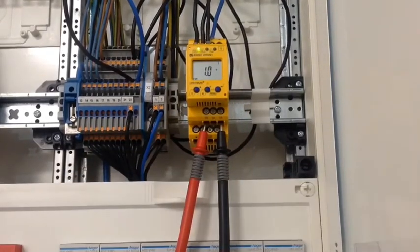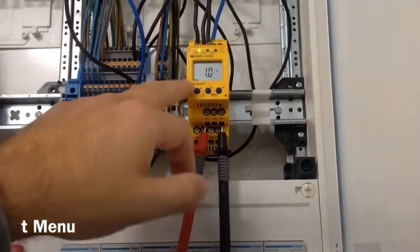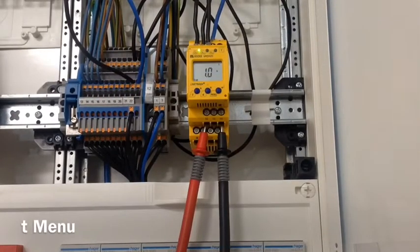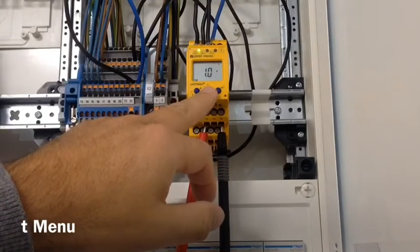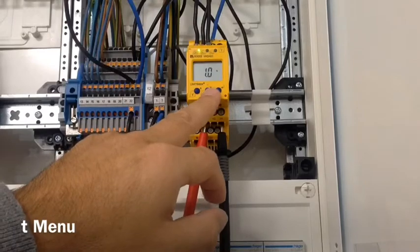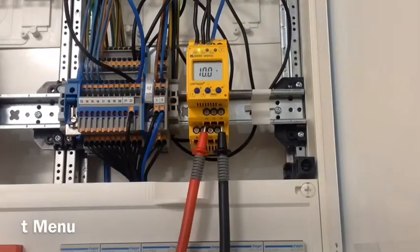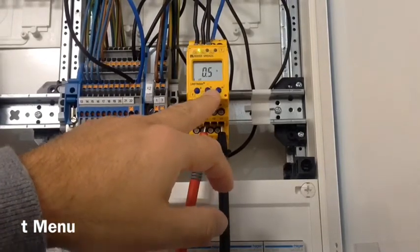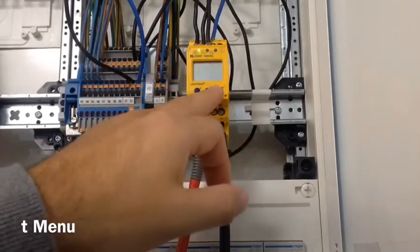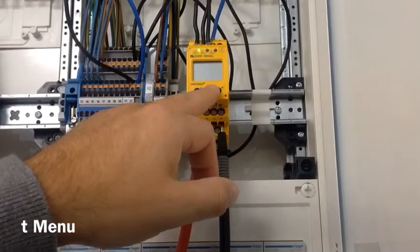Now we're in the time menu. We see T-on for contact K1 — we have a program of one second, so when anything happens there's a one-second delay before anything activates. For Relay 2 this is also one second. Then we have the T return time — when the voltage comes back and is within parameter, there's a 10-second delay before the relay contacts change. And then we have the T-off time, which is the default 0.5 seconds — this is the delay release time of the combined contacts together.